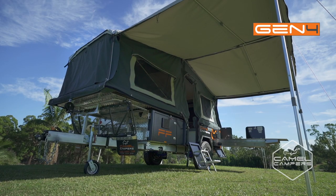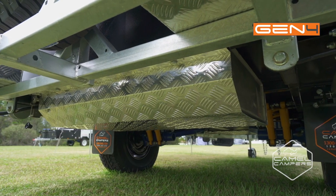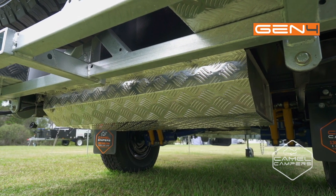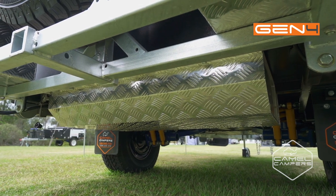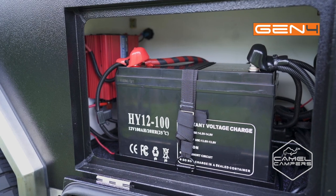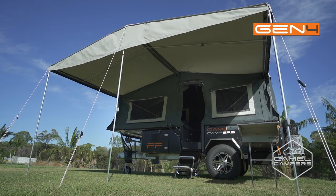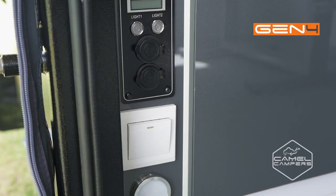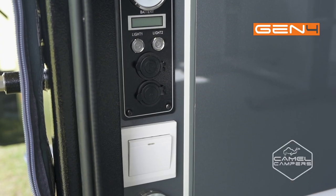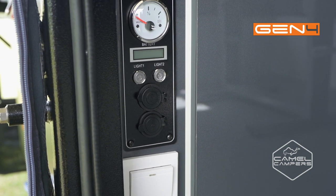The forward fold covers all the essentials, starting with water storage of 160 litres, so you won't run short with plenty for drinking and showers. Power is supplied from a 100 amp AGM battery with an option to upgrade to a second battery if you want to stay off grid longer. 12 volt and USB outlets make sure you can charge and run your accessories easily and conveniently.